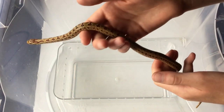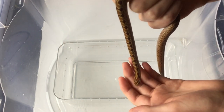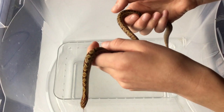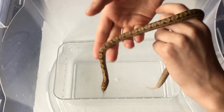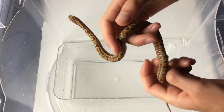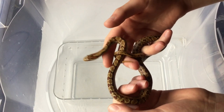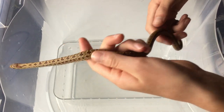I wouldn't recommend handling them every day. I did that with my first corn snake, but I'd suggest now that perhaps it's too often. Once a week is fine while they're getting used to you, and then as they become more comfortable you can increase the frequency — maybe three or four times a week. It does depend on the individual snake, but if they're eating well and aren't too afraid, you'll be fine.